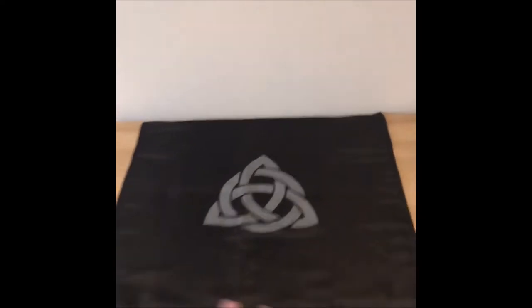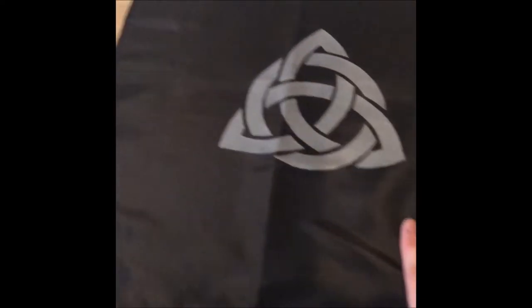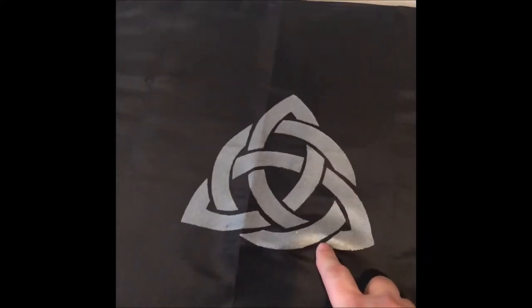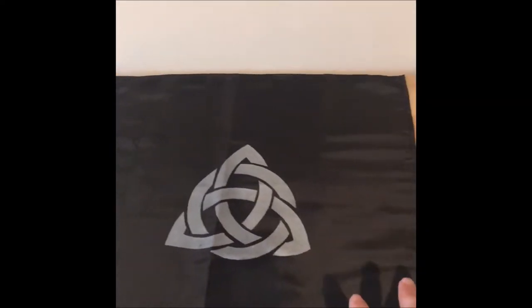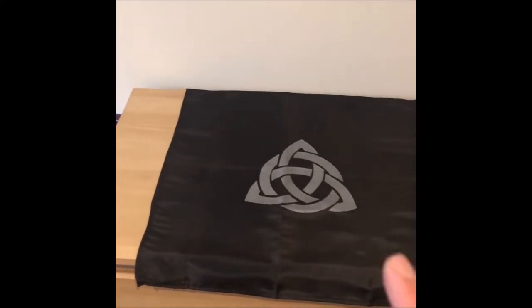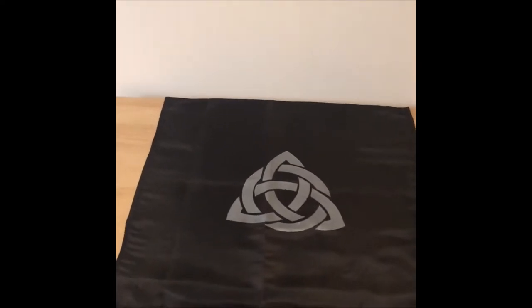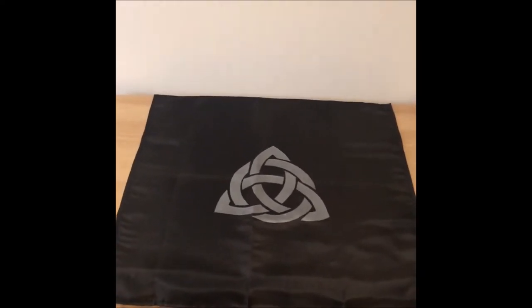So this is the space where my altar is going to be. I have got this cloth which is nice and black — it's got the triskelion on it — so that's going to go there. It's a shame it's a bit too short; I would like it to cover the whole space, but we can work around that. So yeah, that's the base and I'll show you what's going to go on it.